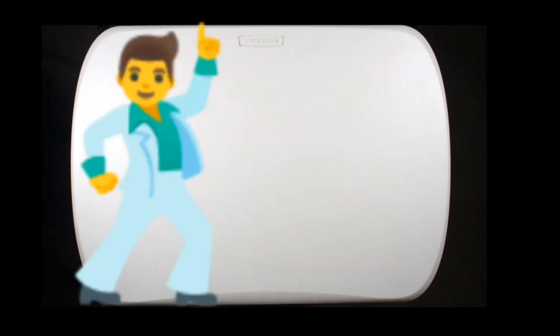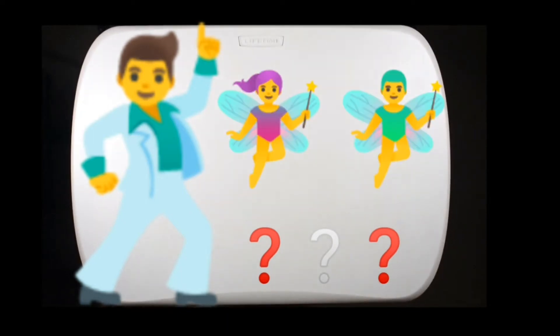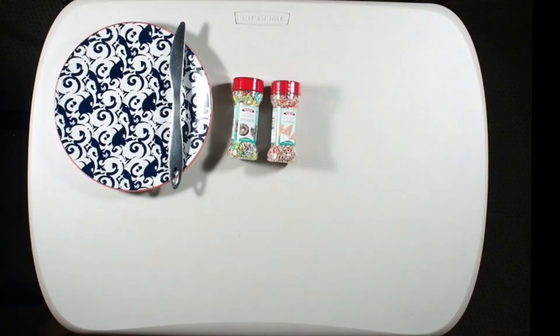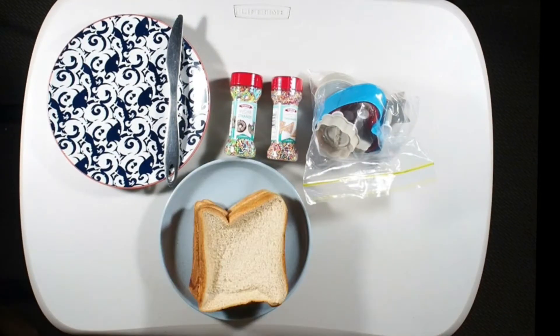But what do we need to make fairy bread? Do we need fairies? So what do we need? We need plates and knives, sprinkles and cutters. Oh, and don't forget the bread and butter.